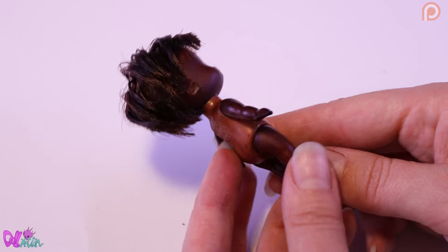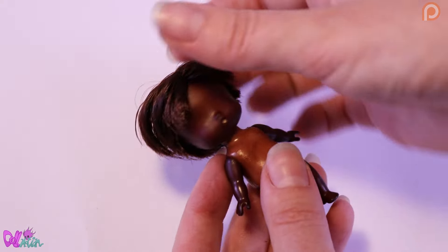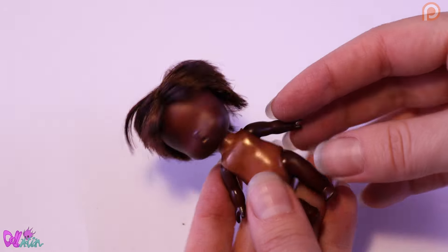Yeah, that looks pretty good. Of course the same problem as with every doll — every plastic type gets a different color tone. But we can work with this.